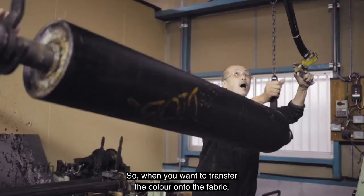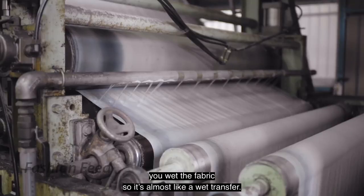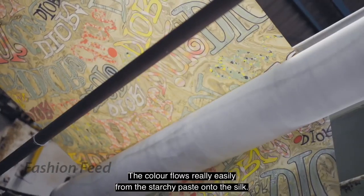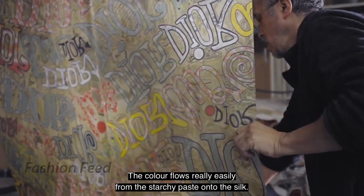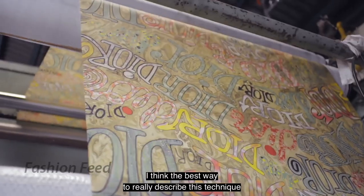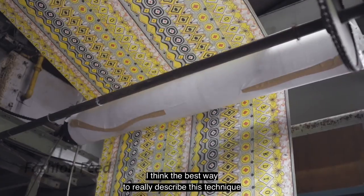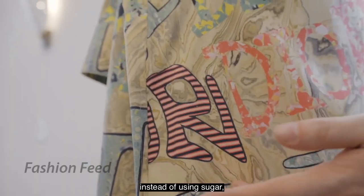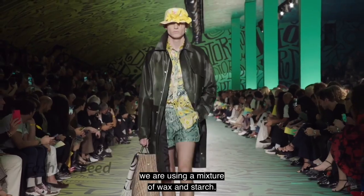When you want to transfer the color onto the fabric, you wet the fabric, so it's almost like a wet transfer. The color flows really easily from the starchy paste onto the silk. The best way to describe this technique is like those sweets you have as a child, but instead of using sugar, we're using a mixture of wax and starch.